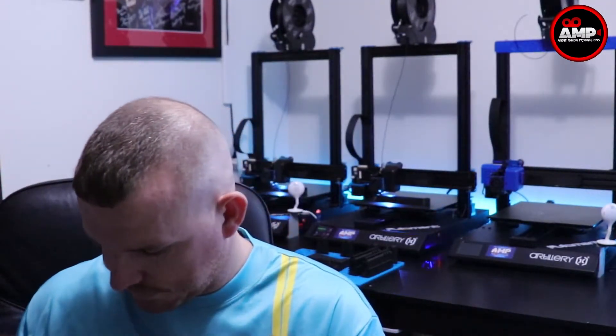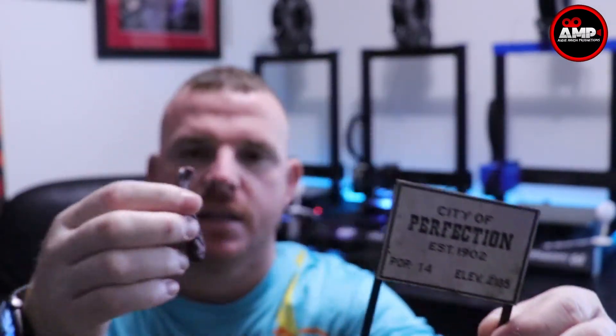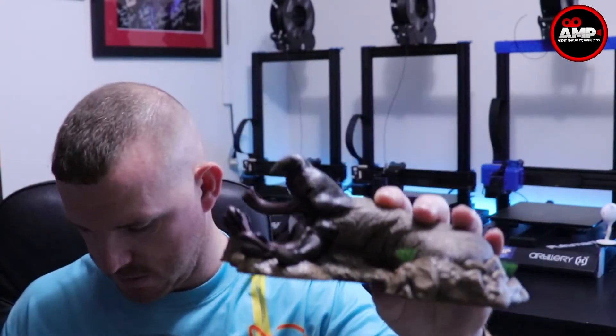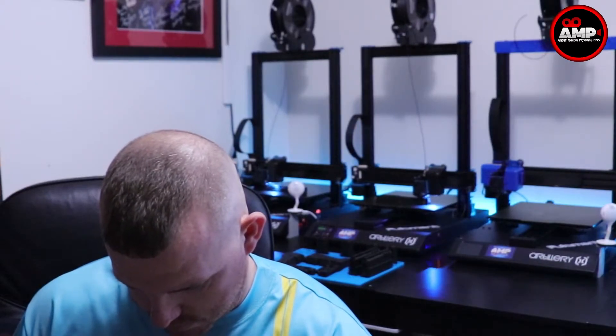But wait, there's more — here is the city of Perfection. It comes with the little sign 'City of Perfection,' and then there is the graboid piece. If you remember, it grabs the axle of the truck and it gets ripped off — so that's the ripped-off axle — and it goes inside of his mouth like this. And then the little sign goes right here, just like this.